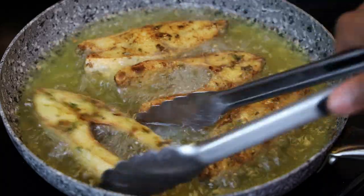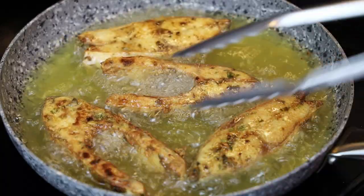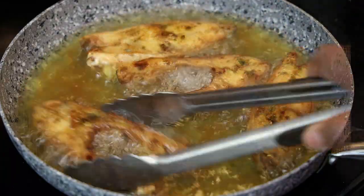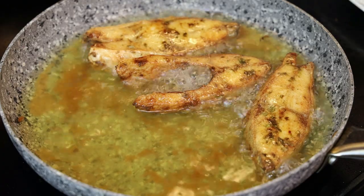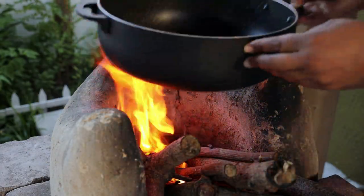Once golden, take them out of the hot oil and place them on a paper towel to drain properly. See how perfect they look — set that aside.